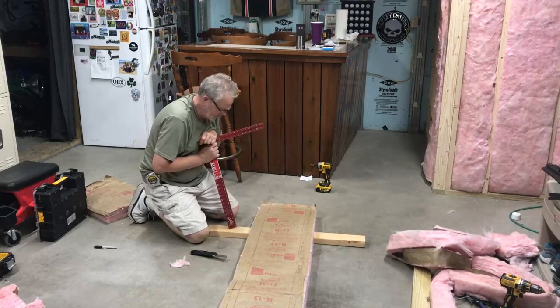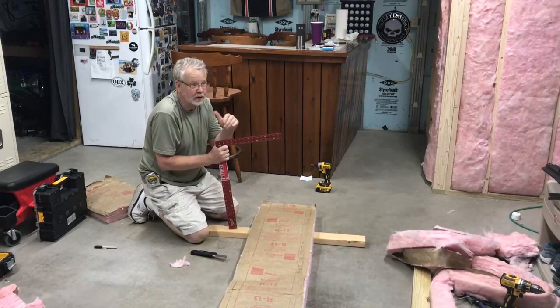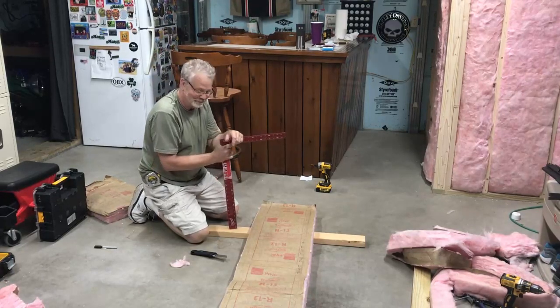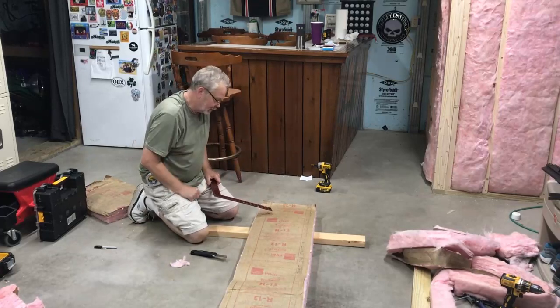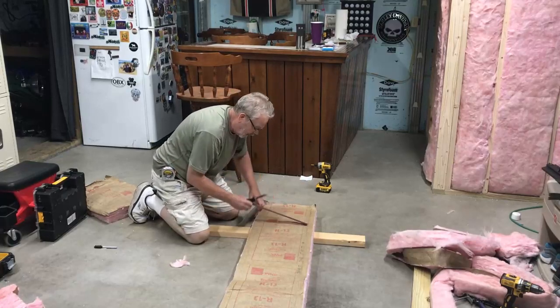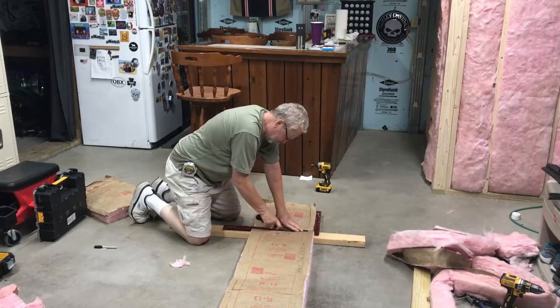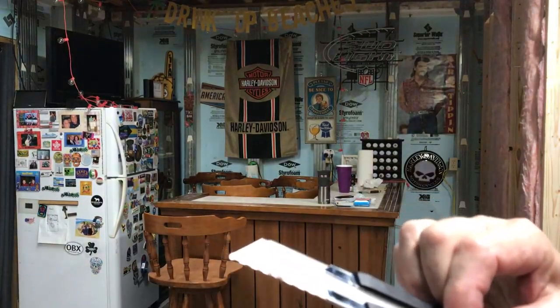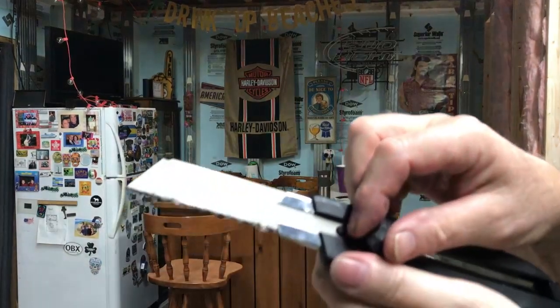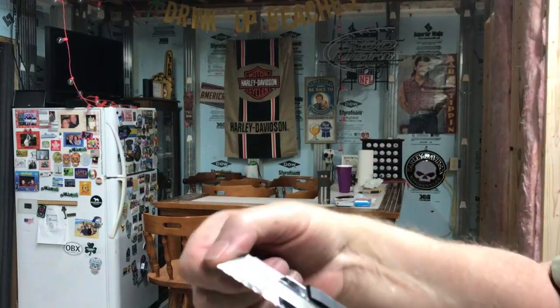Tips on putting up insulation: do you have a teenager at home? If so, tell them to do it — ever heard of Tom Sawyer and the white picket fence? Seriously though, if you're cutting something for length I like to use a framing square. Put it down on the edge, mark your length, push down on it, and with it squeezed down it's a lot easier to cut. I do like these new snap-off blades for cutting insulation — you can slide the blade out to cut very deeply, and as the end gets dull you just snap it right off.